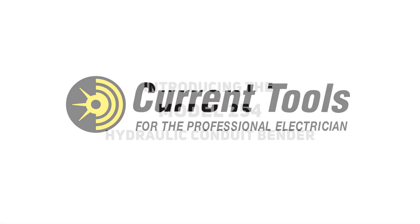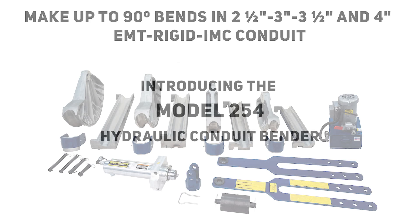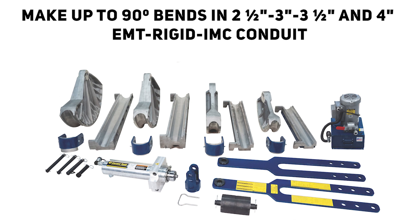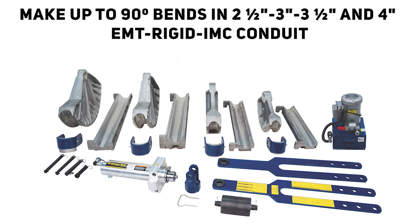Current Tools is proud to introduce the Model 254 Hydraulic Conduit Bender. With one stroke of the cylinder, the 254 will make up to 90 degree bends in 2½, 3, 3½, and 4 inch EMT, rigid, and IMC conduit.